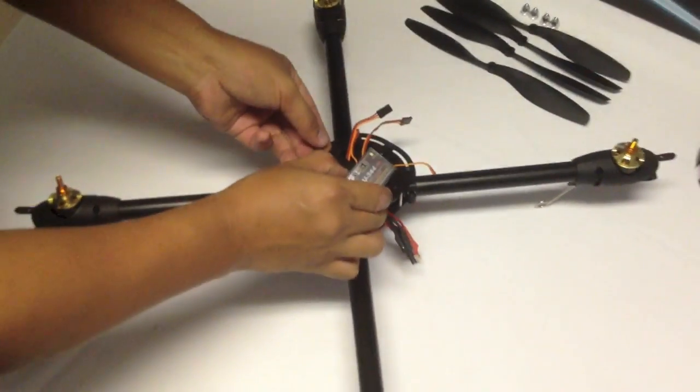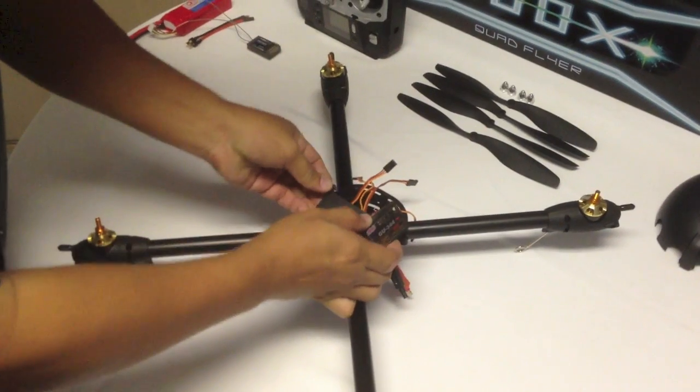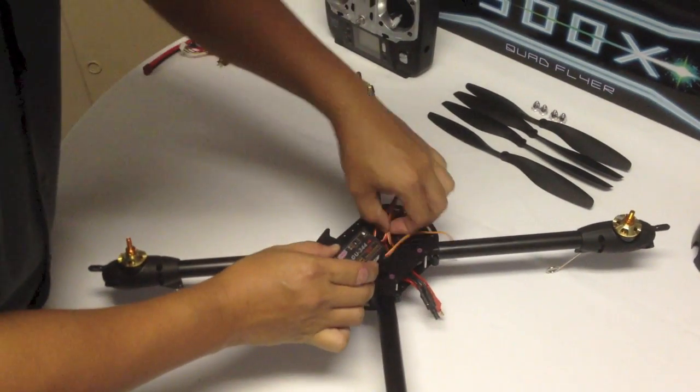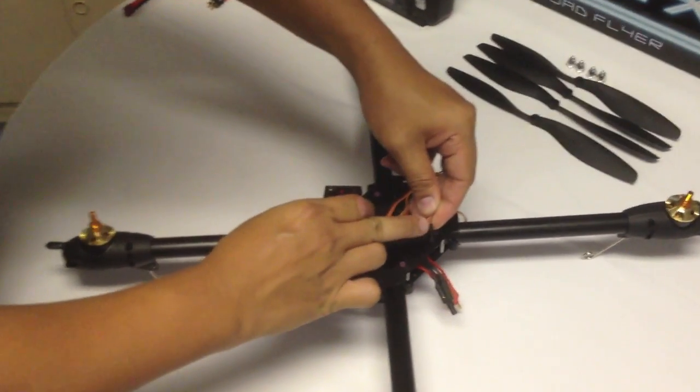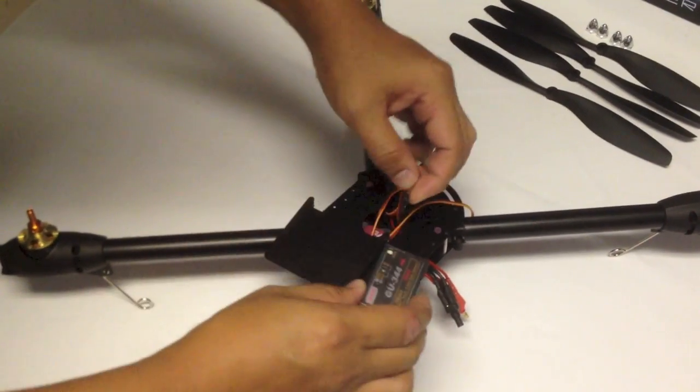Motor No. 1 speed controller connects up to number 1. Note that the brown wire is facing the top.